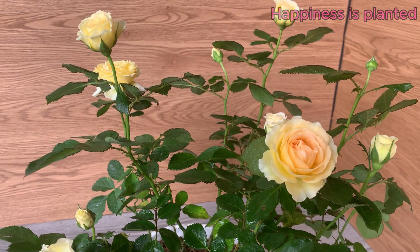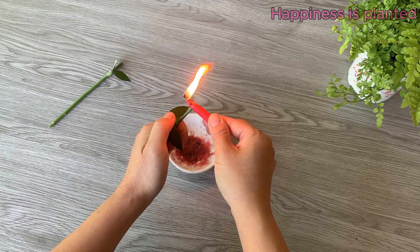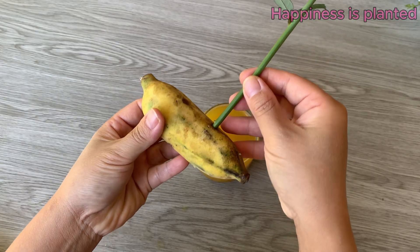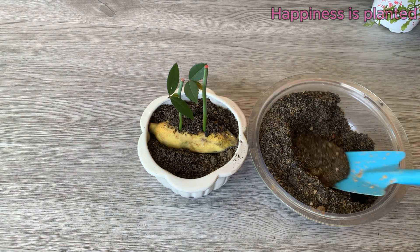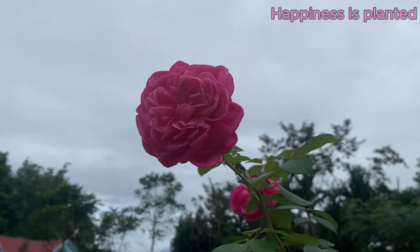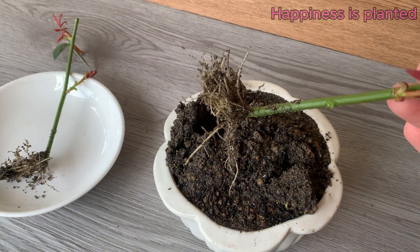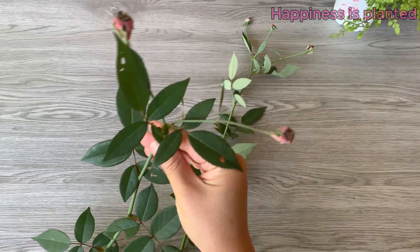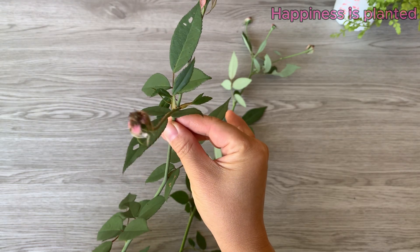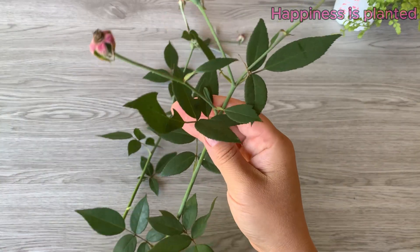Welcome to my channel everyone. Today let's explore an exciting experiment using bananas to boost the growth of our rose plants. Join us on this journey and together let's look forward to the wonderful and exciting moments just ahead. Let's begin our journey with strong healthy rose cuttings full of life and ready to grow into something beautiful.